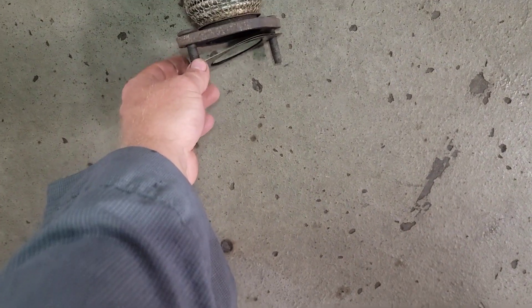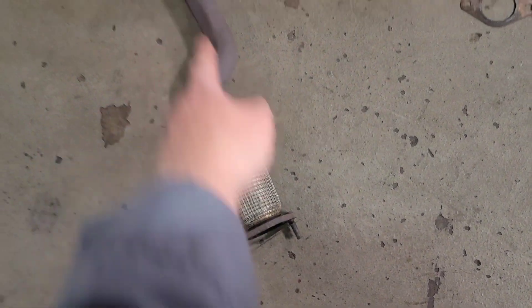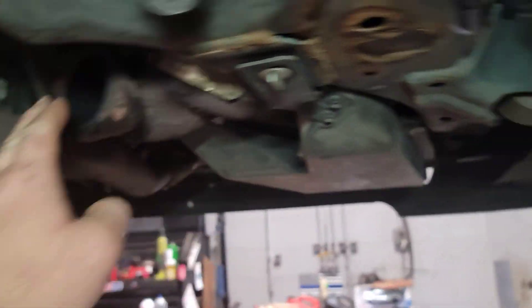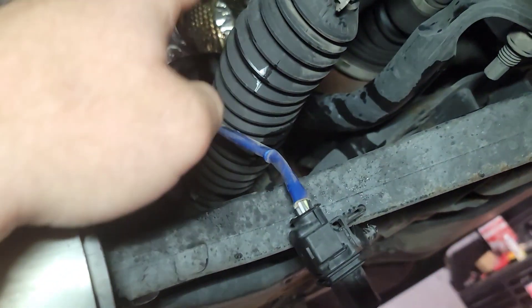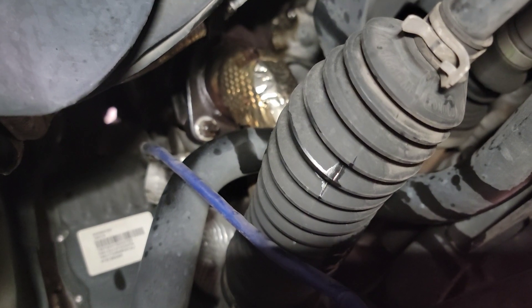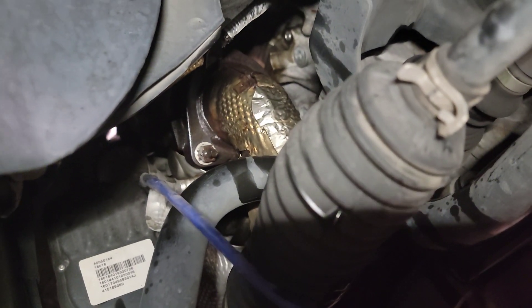I actually went ahead and pulled it off. Recording two 15mm nuts, two 15mm studs. Pull this side off, and it goes right up into this converter. There's your connector that goes to the downstream oxygen sensor. Now you've got to pull off the three 15mm bolts on your converter and slide the converter out of the way. I went ahead and soaked them down with some WD-40. Let's get the converter out of there now.